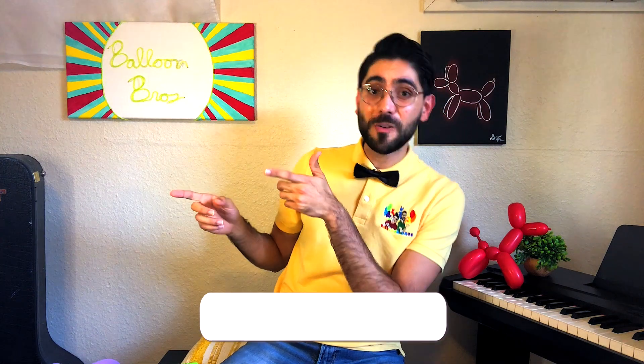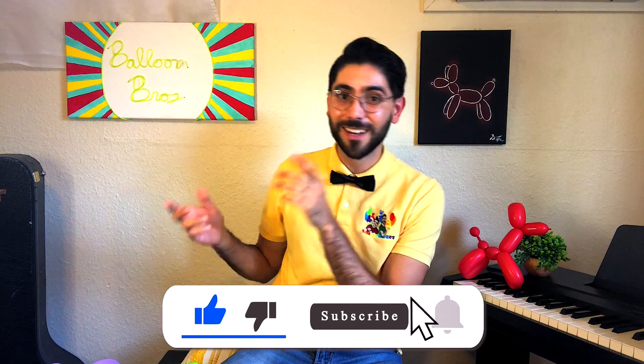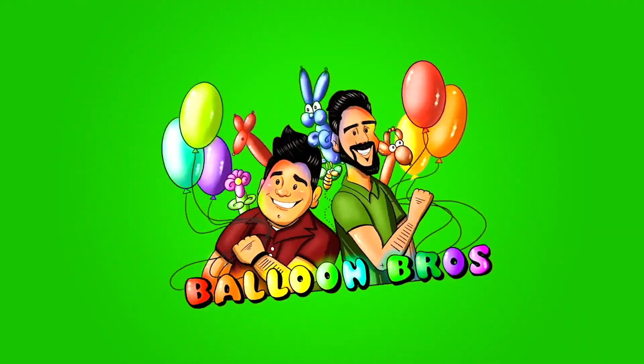So those are the common mistakes I see a lot of balloon artists making when starting off. I hope this saves you a lot of time. If you enjoyed this video, I also recommend watching this other video about the only tools you actually need as a beginner balloon artist. Until next time, take care — see you soon.